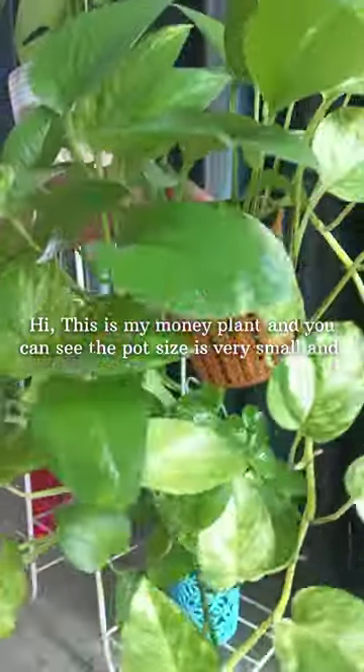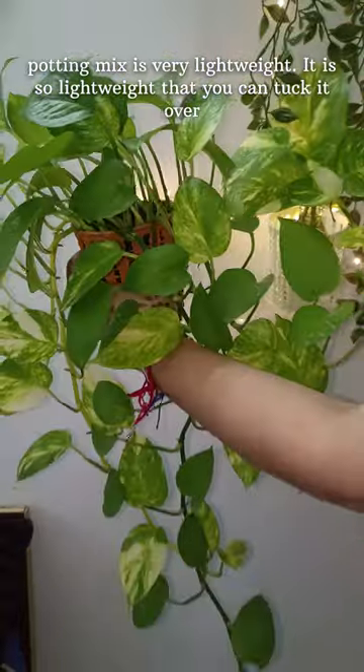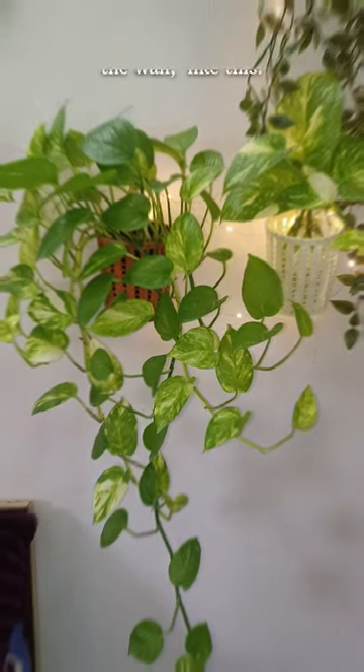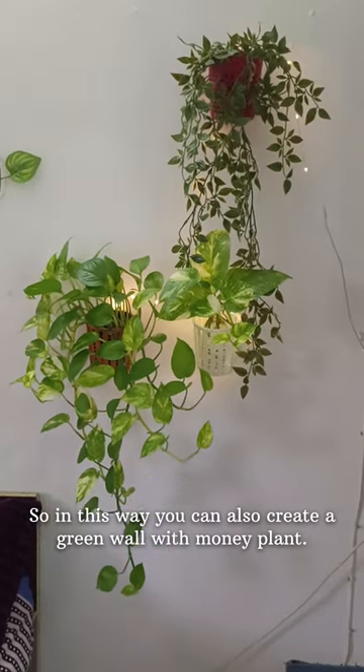Hi, this is my money plant and you can see the pot size is very small and the potting mix is very lightweight. It is so lightweight that you can tuck it over the wall like this. In this way you can also create a green wall with money plants.